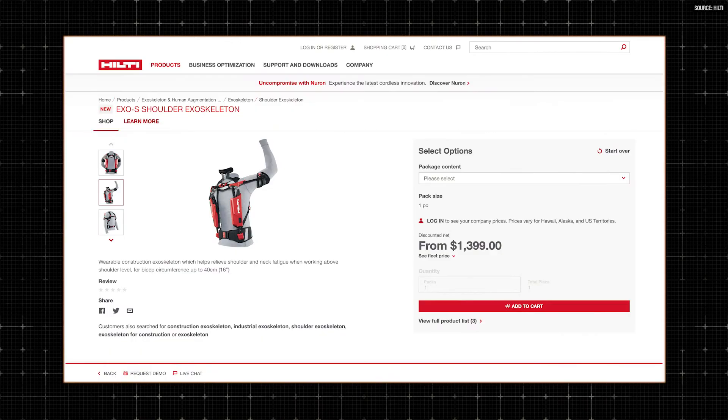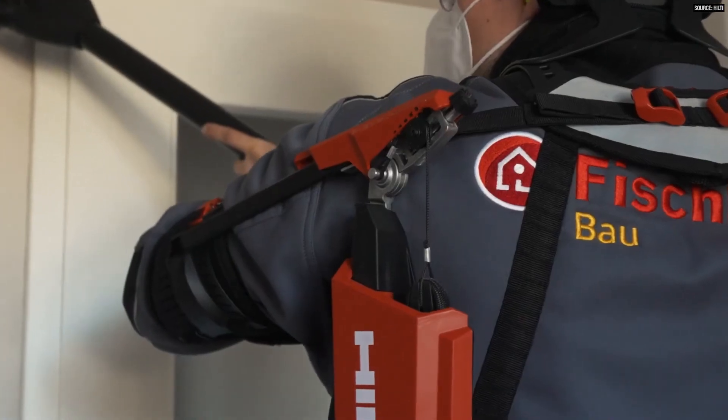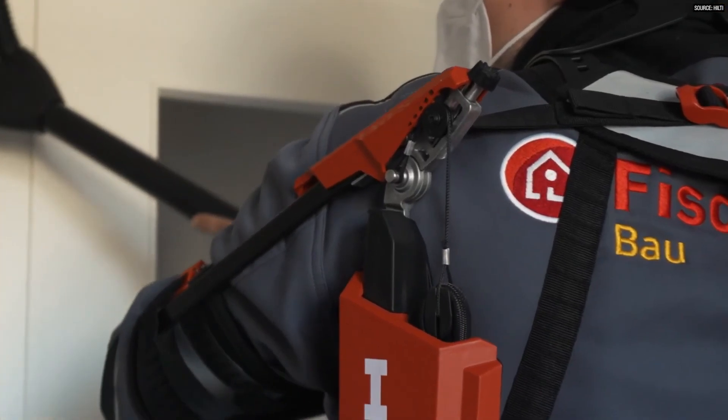Now my arms are reengaging. Mind you, you've taken a lot of the weight off of actually holding your arms, but if I'm going to pay $1,400 for a support system I would expect it to take more of the weight and create a lot less fatigue. And by the way, I do have these dialed all the way up — so I'm getting the full support at reach and it's still not going to be enough to take all of the weight of a Hilti for me.